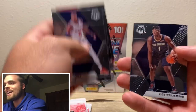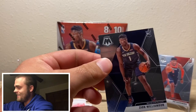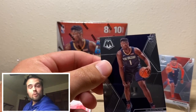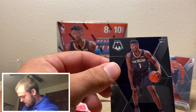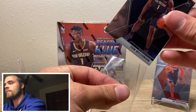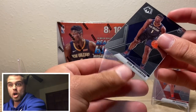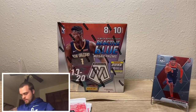Zion! Hey, we found you, buddy. Welcome to the party. Zion Williamson — table for one, now table for two. We'll sit down and chat, buddy. Thank you for showing up. We're going to get him top loaded.